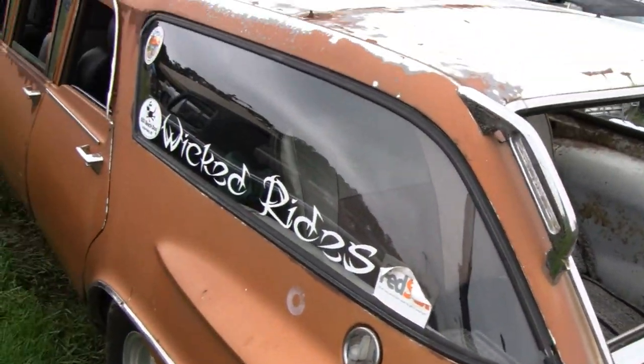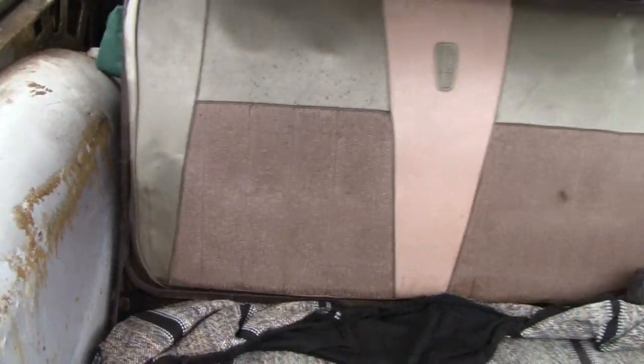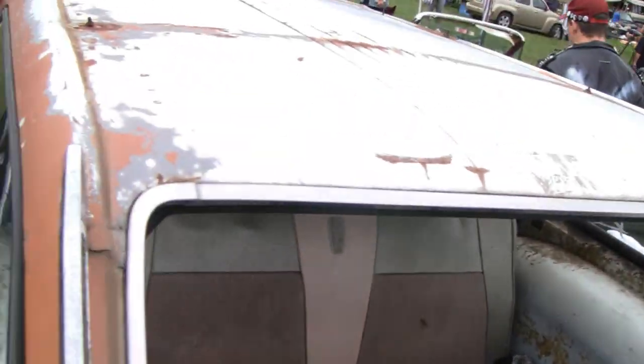All the bench seats that were in it looked like this back one — they were all in that style. This is the original, one of the originals. Pretty cool — a little piece of history. I'm touching a little piece of history here.